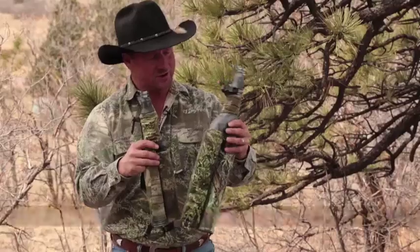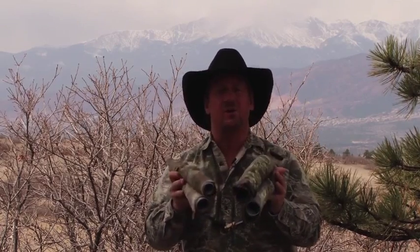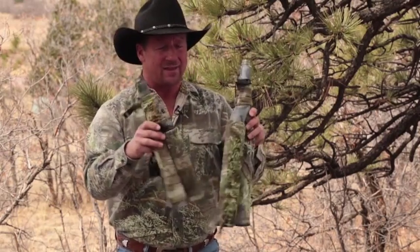This is our 17-inch bugle alongside our 21-inch bugle. As you can see, the mouthpiece is the same, but definitely the length on the 21-inch is longer and the cavities are larger, giving you a greater guttural sound and the distance — the volume you can reach out there two ridges away. That's the 17 and the 21-inch side-by-side.